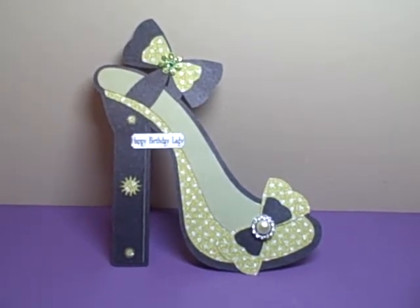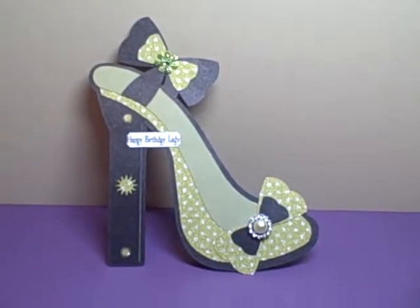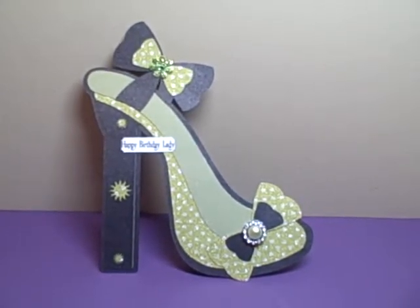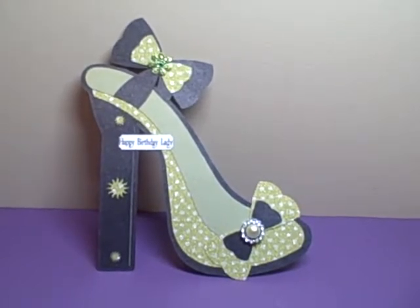Hey YouTube, it's Audrey and I'm here this week with my project for the Cutting Cafe. This week we are still on the girly girl theme and we had the choice of using the high heel shape card or the vintage boot shape card.